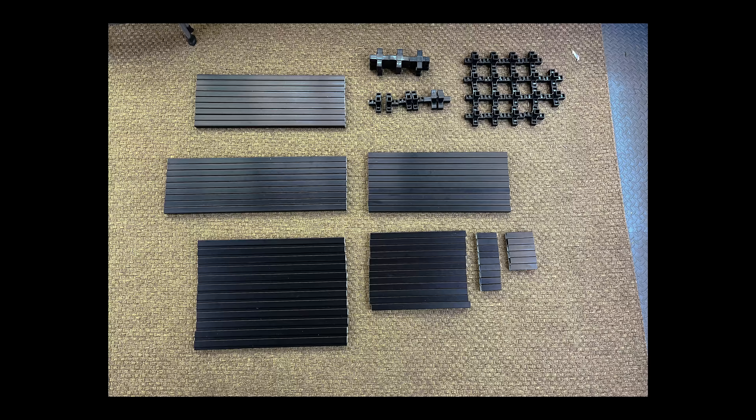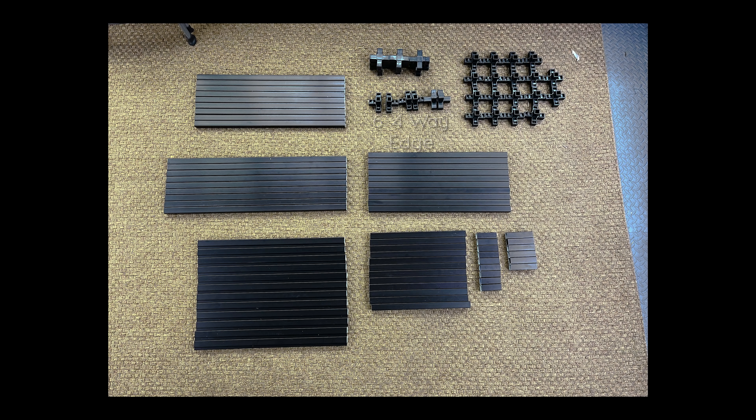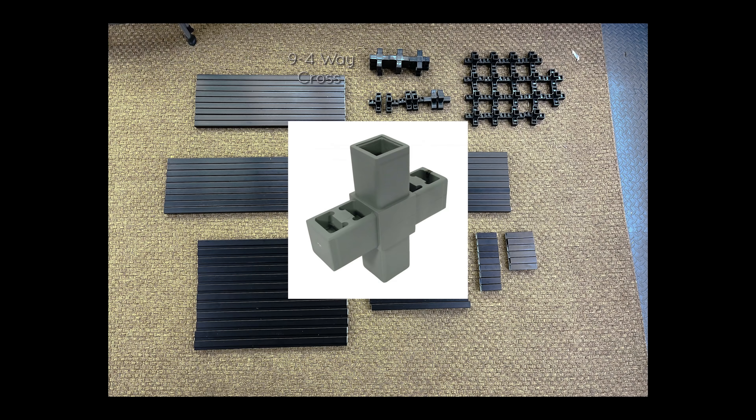Now we're going to move on to the connectors. Note that I plan on making multiple of these rack walls connect together, so if you're building a standalone rack you won't need as many five-way connectors. Since I'm going to be adding a duplicate of this rack for one of the walls — which will hold 12 22x17x24 inch tanks — you're going to need 18 five-way connectors, six four-way edge connectors that will run along the top edge, and nine four-way cross connectors. Now it's time to build this thing.